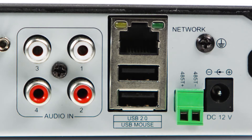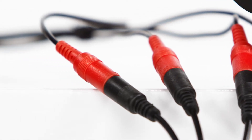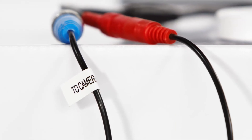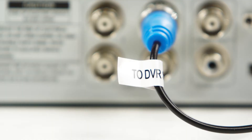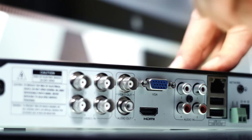Next we're going to run the wires from the back of the DVR to the cameras, and this next part is really important. Make certain you run the two camera connectors to the camera and the two DVR connectors to the DVR. If you don't get that right, you'll be starting over.